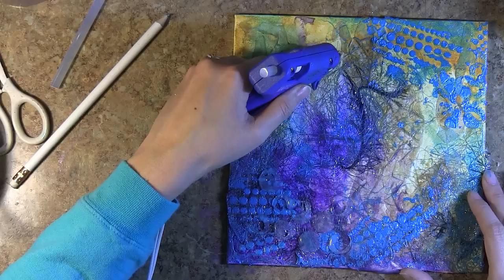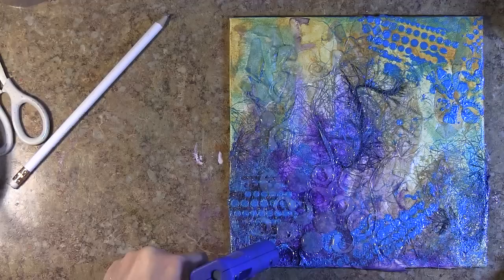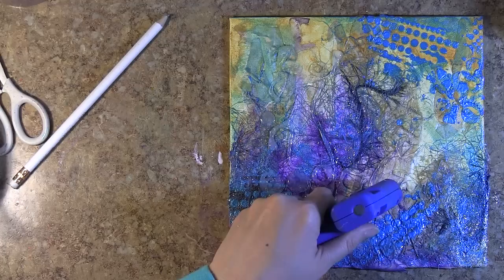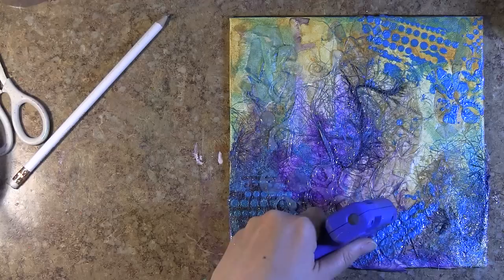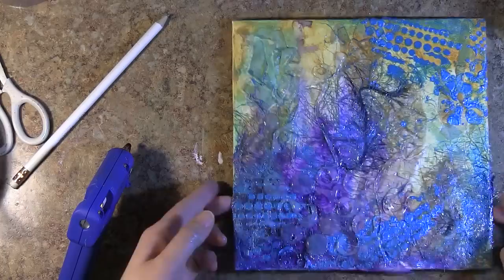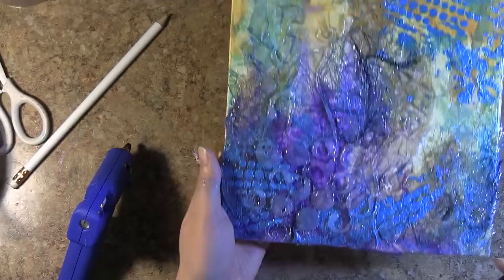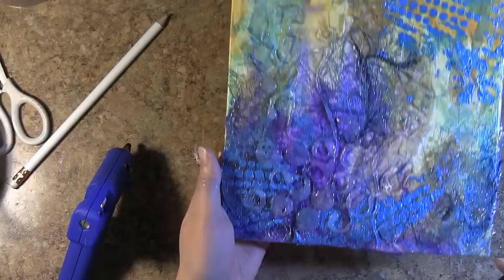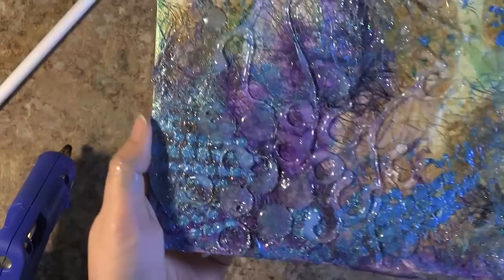I used my hot glue gun like a paintbrush to create really stylized blooms and seed capsules. Once that was done, I went over all the raised hot glued areas with some more media. I want to take a second to talk about hot glue gun techniques because a couple of people have commented on my Facebook page that they've had some difficulty with it. In terms of the media you apply on top: if you apply pigment inks on top, it takes a really long time for them to dry. And even when they do dry, if you wipe it, it'll come off. So this would be good for projects you don't plan on handling very much.